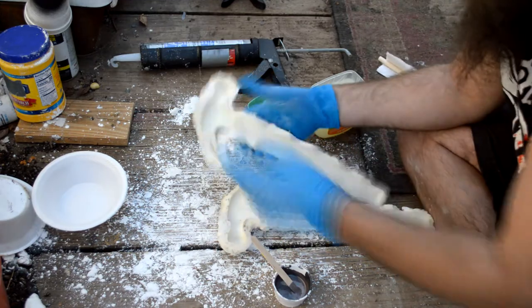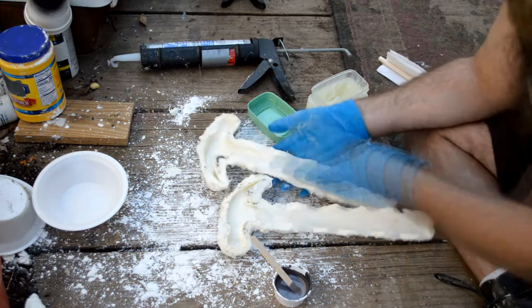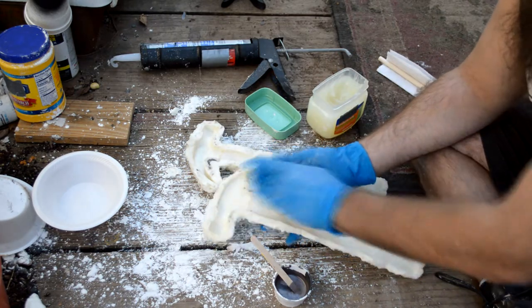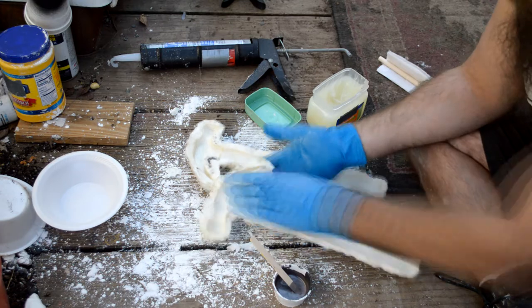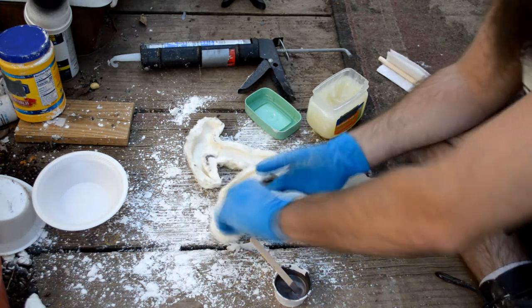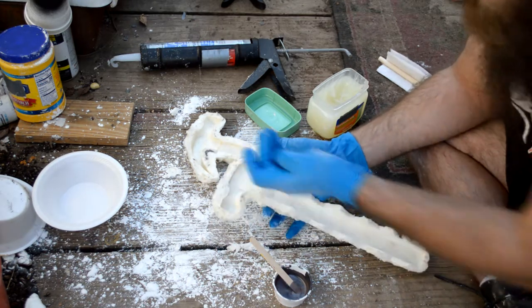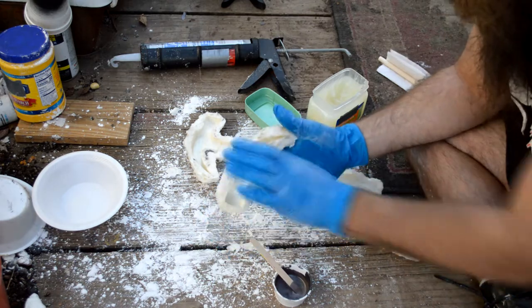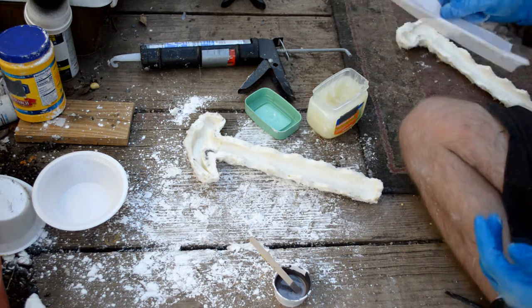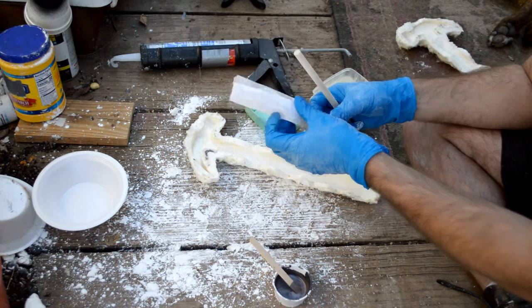Because if we didn't put the Vaseline in there — a lot of people also use a silicone release agent, but we're doing this on the cheap. This is stuff you can buy at Walmart or your local stores. I wanted to make something under $20 that anybody can do; I didn't want to have to go out and spend $50 to $100. Vaseline works fantastic for a mold release. After you're done greasing it up, including the entirety of it, you then put the stick in.